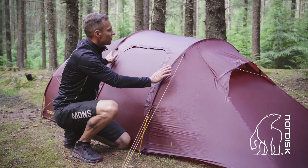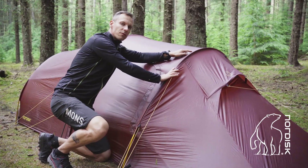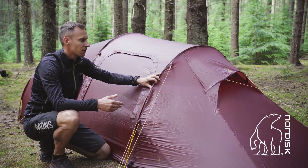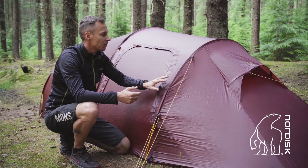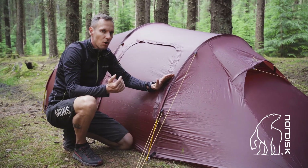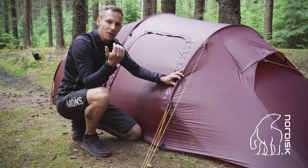Also, if the wind is coming from the side, this will apply pressure and could break the pole inside the tunnel, which you don't want. In case the wind changes during the night and comes from the sides, it could be necessary to go out and turn your tent. This will help it be the strongest way facing the wind again.